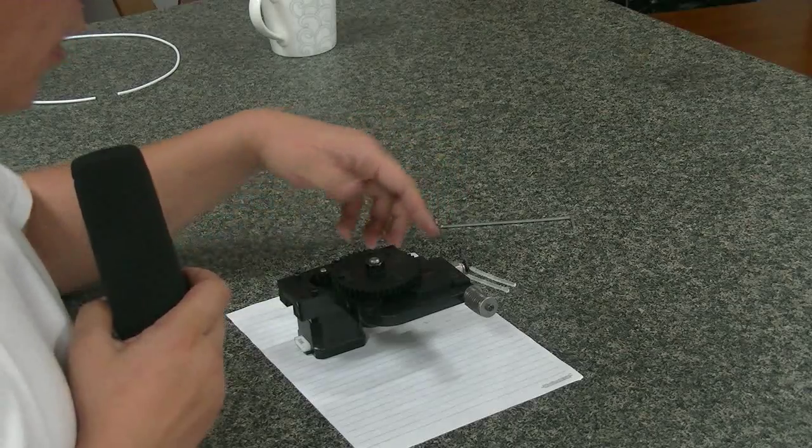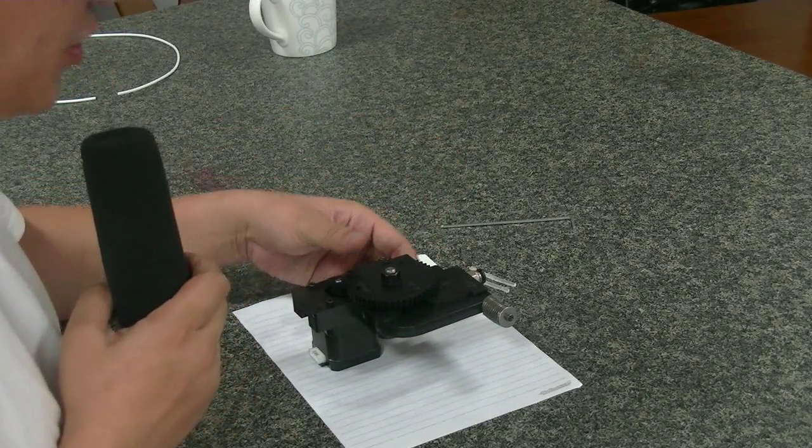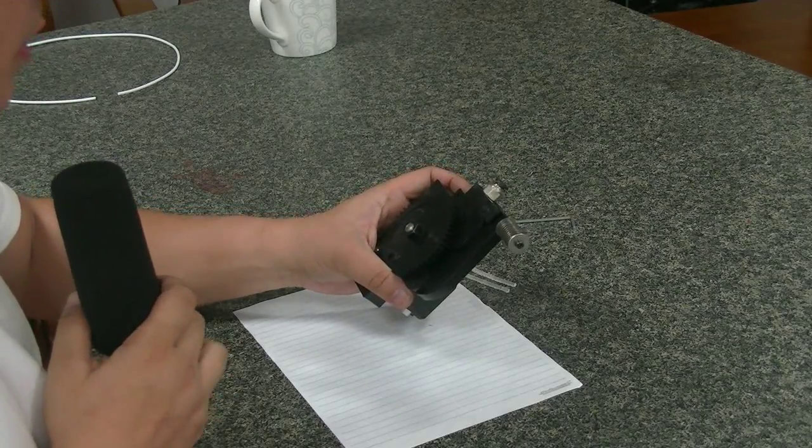Today we are going to show you how to adjust the D5S extruding system. This is the extruding system from the D5S.